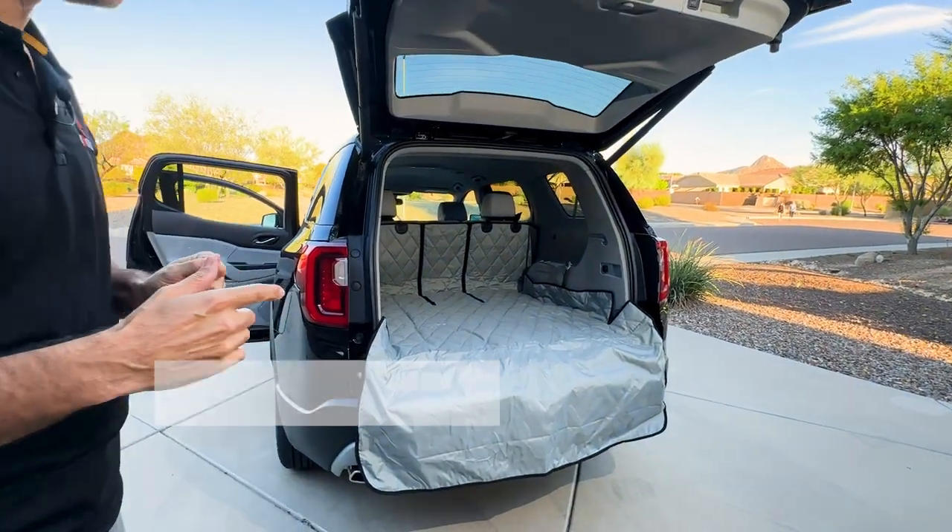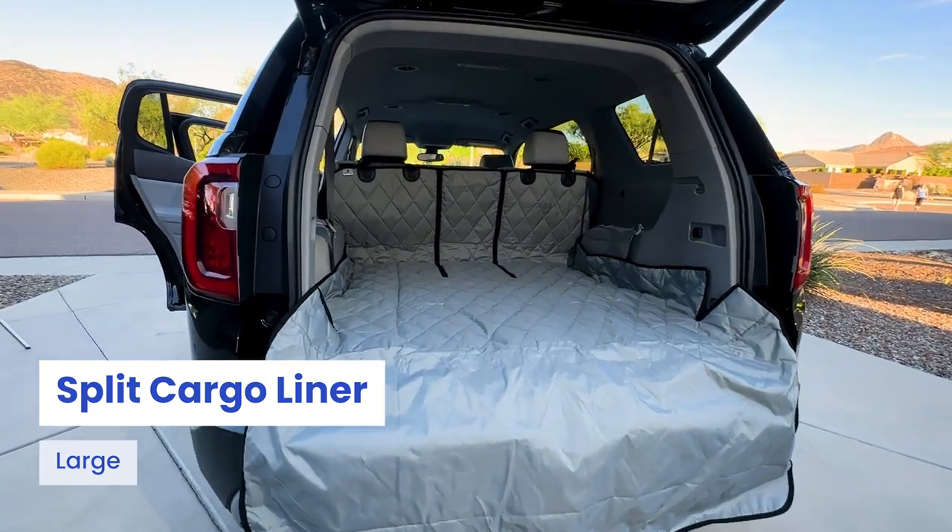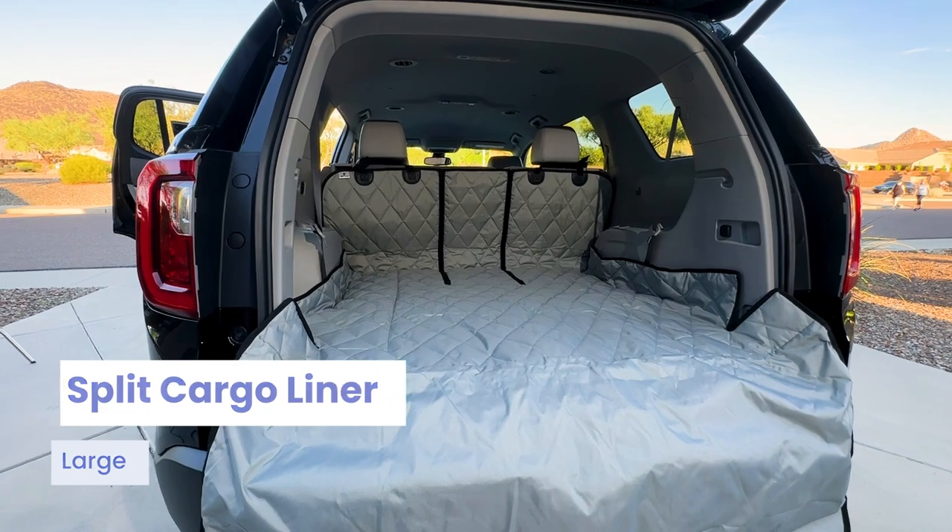What we have here is our split large cargo liner. This is great because you have your bumper flap. It also gives you the ability to fold down either seats or use an armrest pass-through.